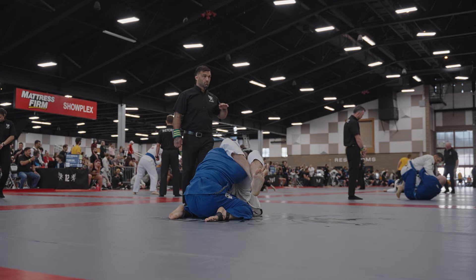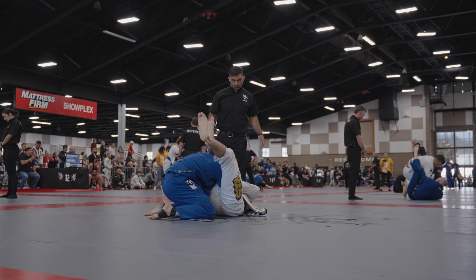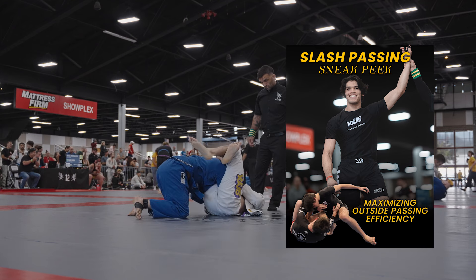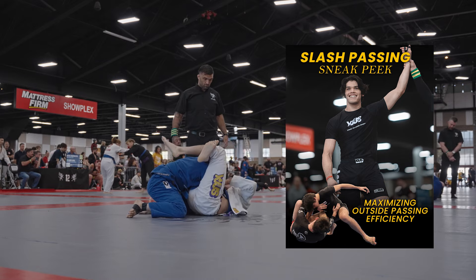He does a really good hitchhiker escape — immediately as I start cranking on that arm, he rolls over, so I chain it right into a triangle. Now if you guys are interested in learning more about that armbar and other passing techniques, I just released a sneak peek to my passing instructional here on my YouTube channel. It's only $10, so basically just buy the membership.